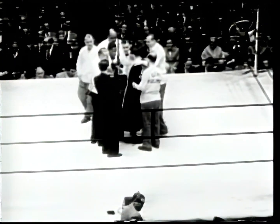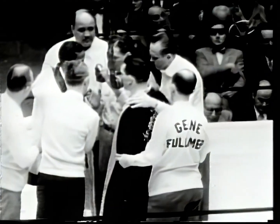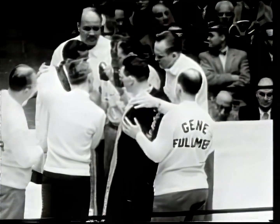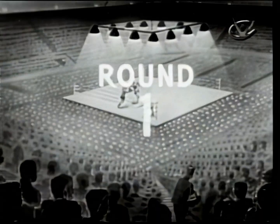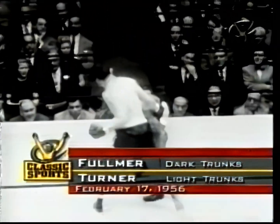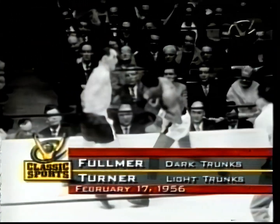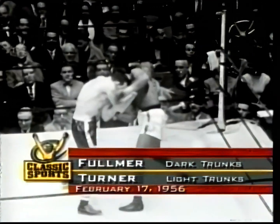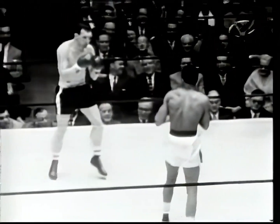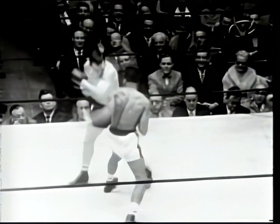Madison Square Garden. Here's Fulmer and Turner listening to instructions. This should be some fight. A few minutes ago someone said, 'Why did they make this fight? Both these nice kids are going to kill each other.' Here's Fulmer in black trunks, and he's in a hurry. They both have the same idea — survival of the fittest.